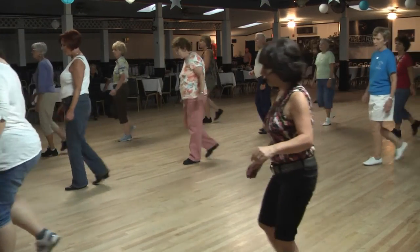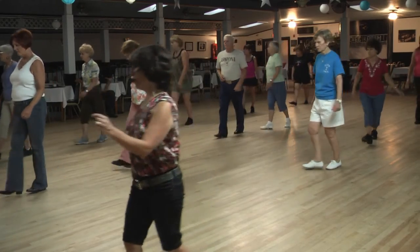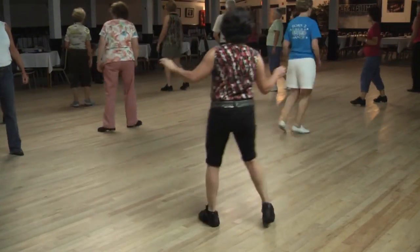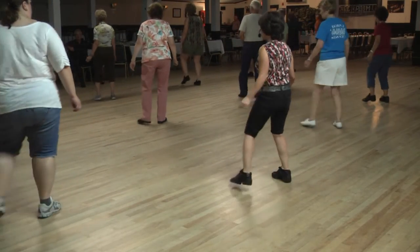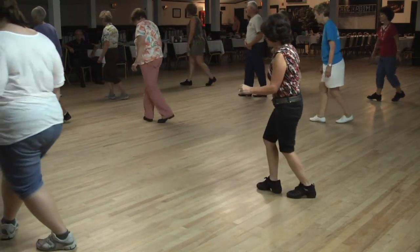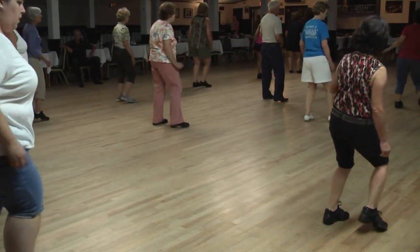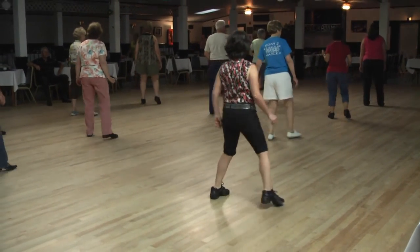One, two, back three, four, back seven, eight. One, hold two, three, turn four, lock five, six, quarter sway. One, two, three, cross four, five, six, spin seven, eight. Two, three and four, five, six, side step. One, two, back three, four. One, hold two, three, turn four, lock, put the shuffle, for the sway. Two, three, cross rock, full turn. Cross rock, side shuffle. Side together, start the dance.